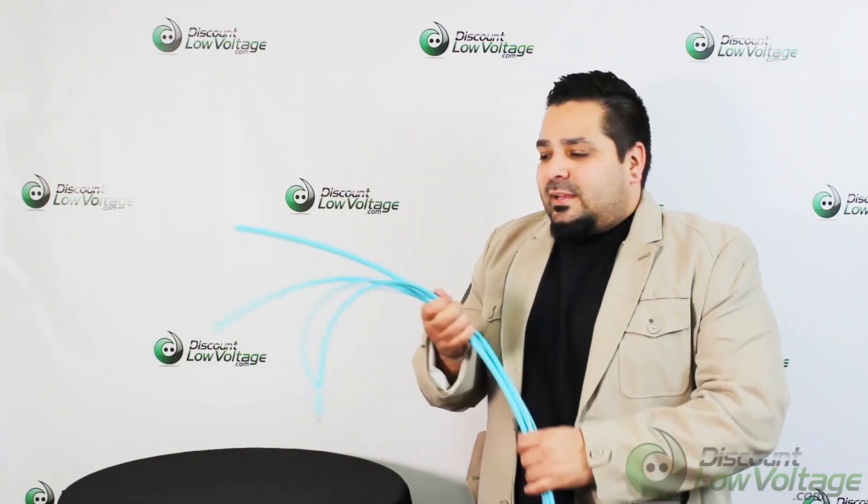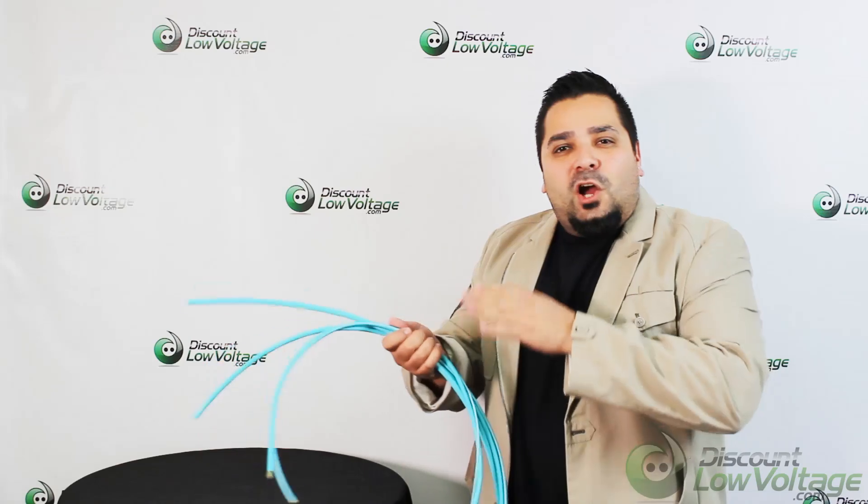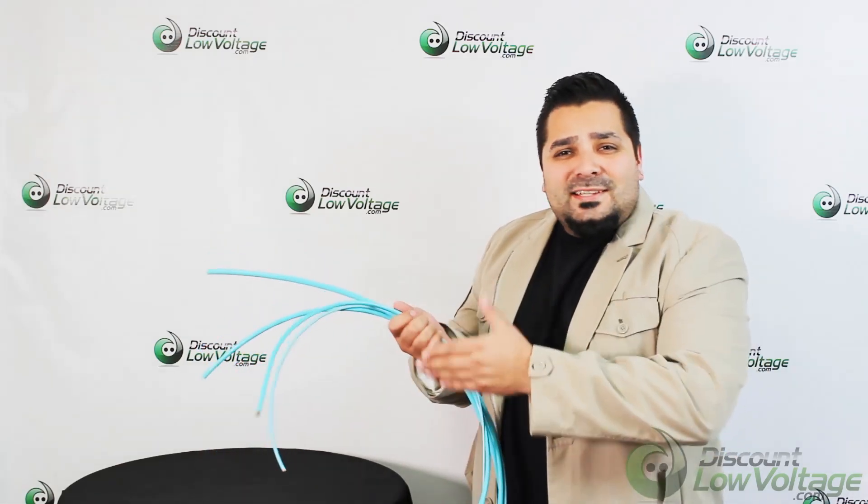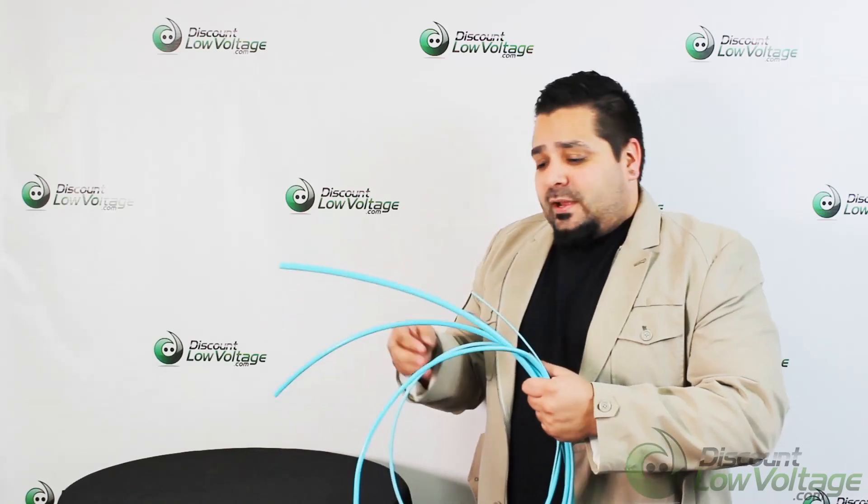Hey, what's up? I'm Mercy, discountlowvoltage.com, and today we're going to check out a fiber cable, an OM4 indoor plenum. We have it available from 12 to 96, and in this video we're going to check out the 24 strands.